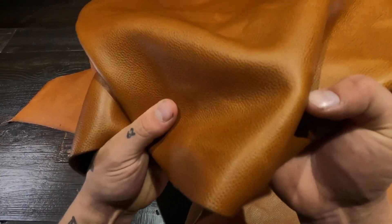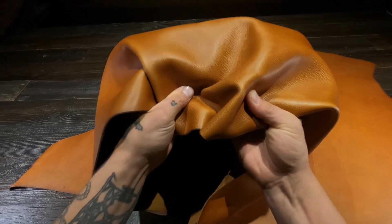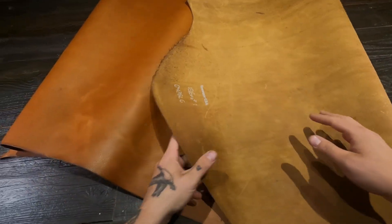Regular temper, so it's a medium amount of stiffness or rigidity. And on the flesh side, immaculate finish — no extra material, fuzz, or fiber.